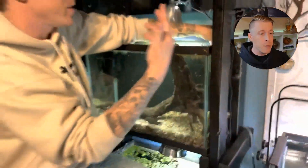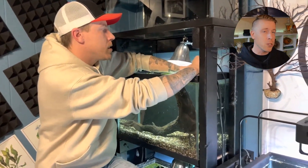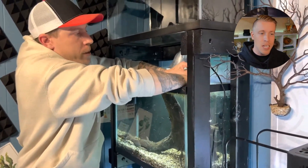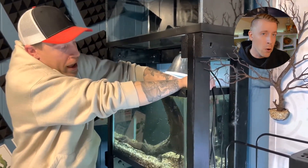As far as setting the aquarium heater, you want to set it for a general tropical temperature between 78 to 79 degrees Fahrenheit. Some aquarium heaters come preset, and some you have to set manually. This is an Eheim here and it has a little thermostat on the top.